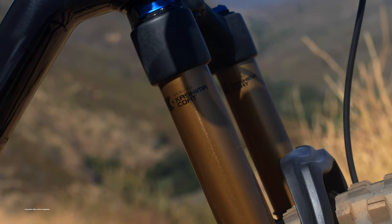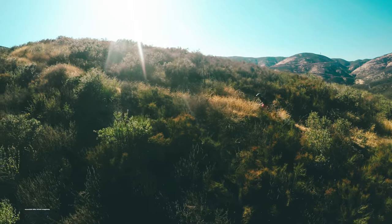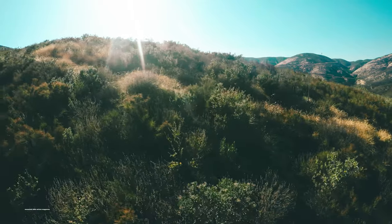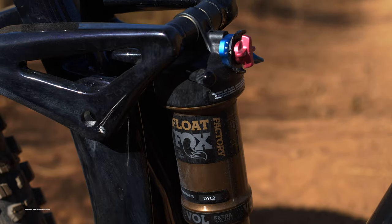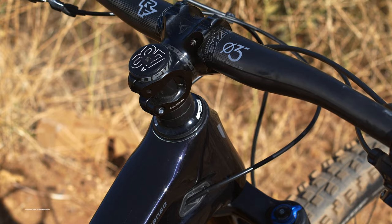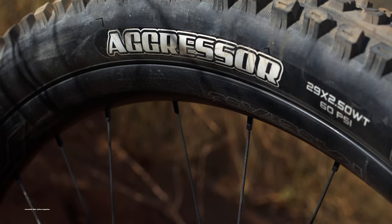When it came time to climb, we found the Django pedals more like a trail bike than an XC rig in the same travel category. This is not to say the Django is sluggish by any means, but it's not to be confused with a cross-country race rocket. The Django's split-pivot suspension system offers solid mid-stroke support that translates to an efficient pedaling platform.